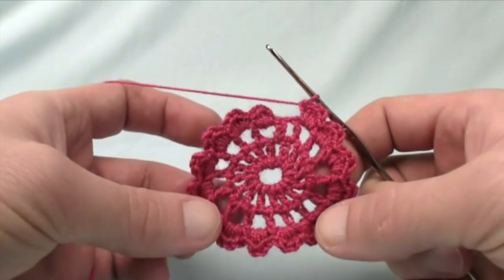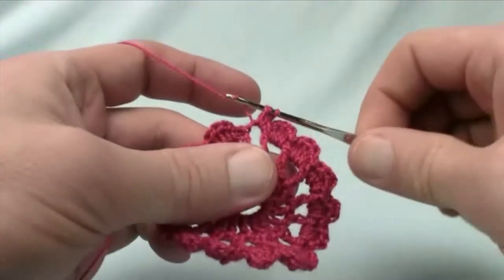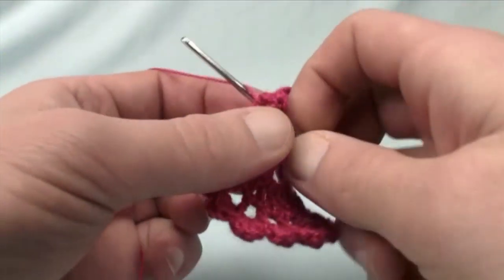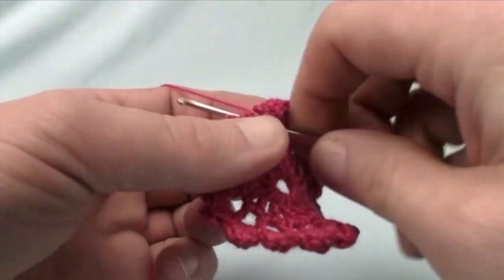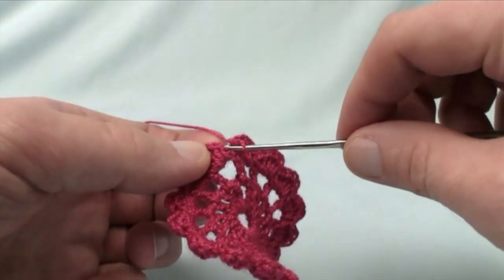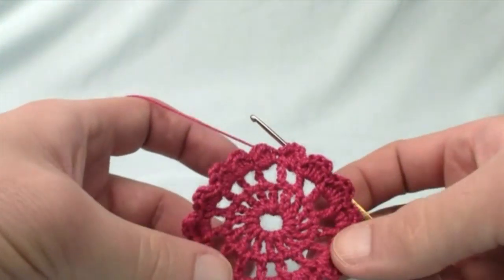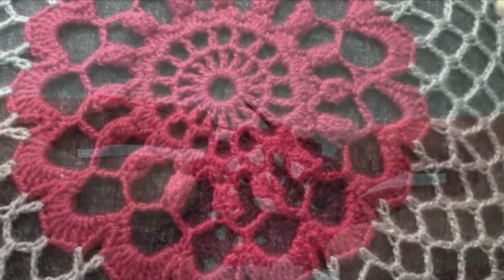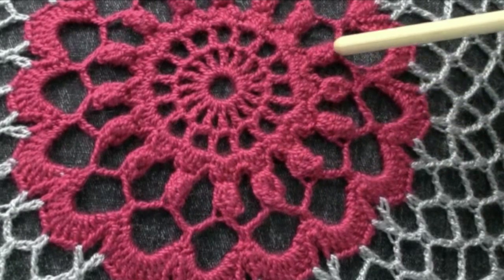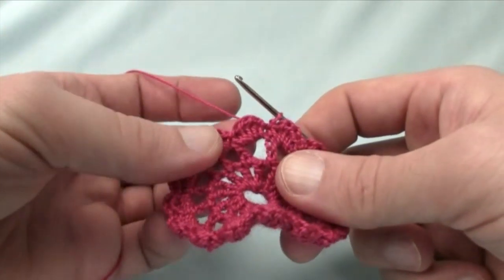We're moving along pretty well now and you can start seeing the center pulling together beautifully — just make sure we get that last one in. So this is the 3 double crochet, then we single crochet, and at the end we just join with a slip stitch to the beginning where we chained up 1 to start. Join it so it's all together all the way around. Now let's move on to the next step. We've just finished round 3 and we're moving up to round 4, which is going to have clusters — very three-dimensional defining points within this doily.